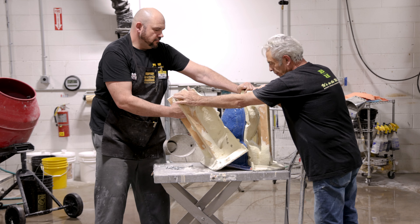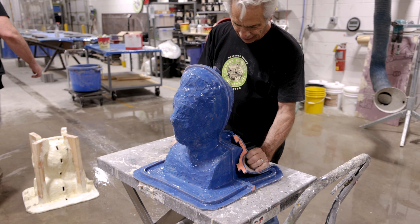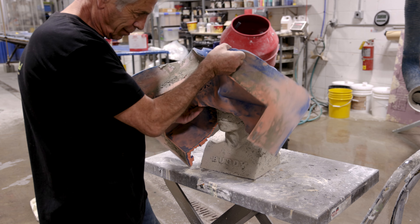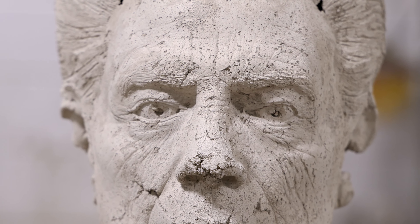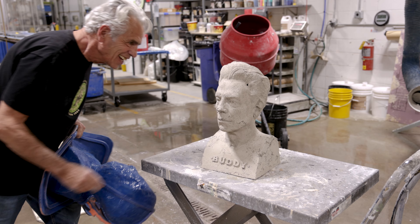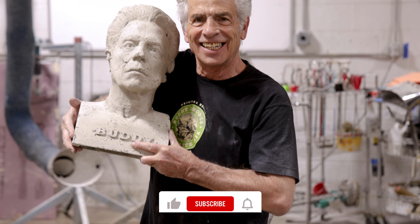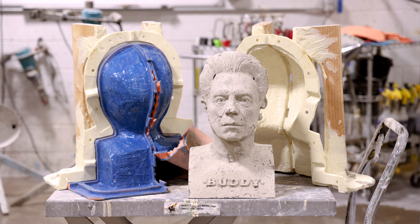The piece was then covered with a moving blanket and left to cure overnight. 16 hours later, it was demolding time. After removing the bolts and nuts and with a little help from Milo, they removed both pieces of the support shell. Then Buddy peeled away the rubber mold to reveal the final piece. The bust looks just like Buddy. The concrete has reproduced the details captured by the mold, and the press technique finish adds a unique touch.